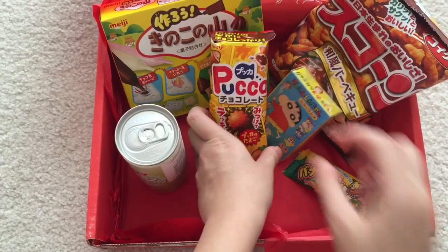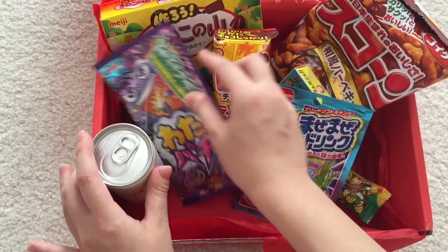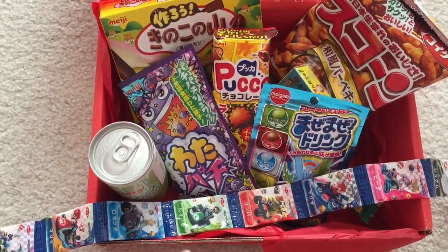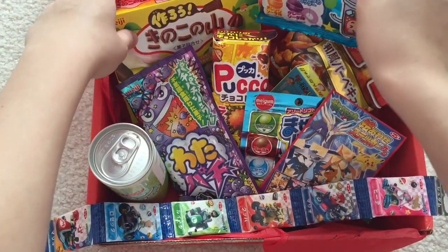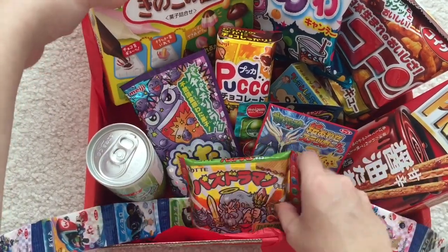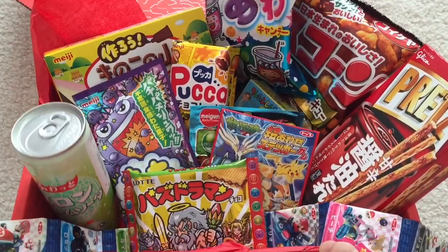That is really good — these are things I can't just find in the States. And if you get them from Amazon, they'd be quite expensive, especially DIY kits. This came with tons and tons of items, and I am totally excited to try everything out. This box honestly just blew me away. I totally recommend it — check them out at japancrate.com. Thanks for watching!